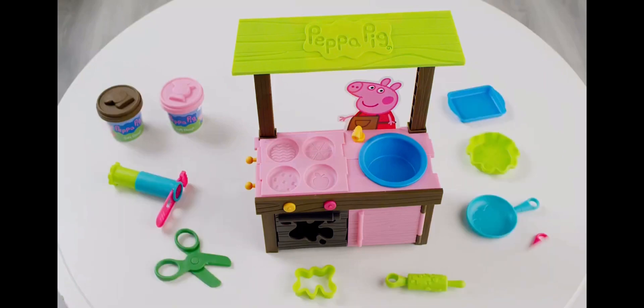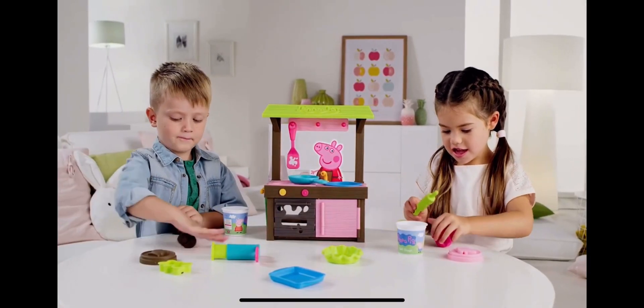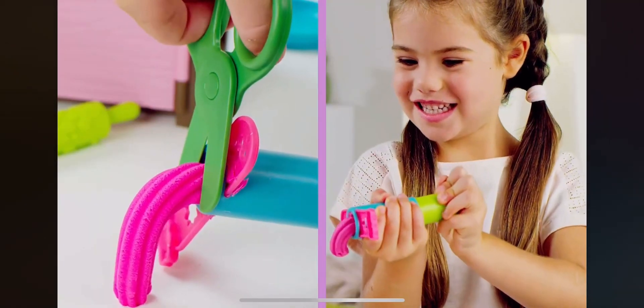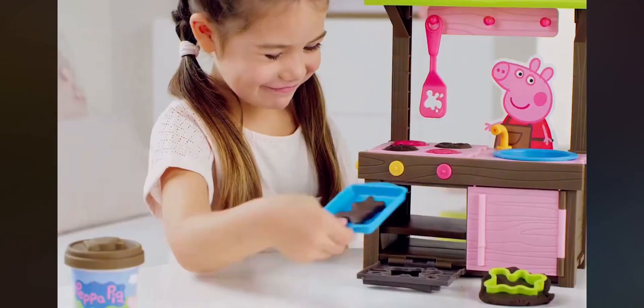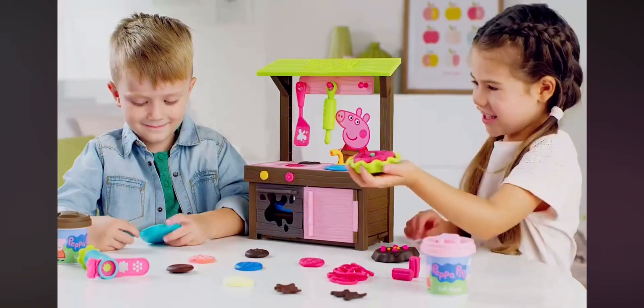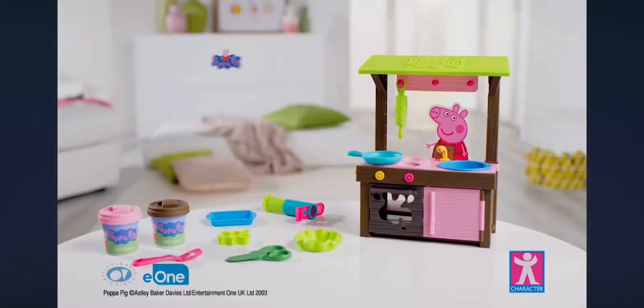Let's have fun with Peppa in the Mud Kitchen Dough playset. There's eight accessories. There's lots of fun things to do. Make mud splats, mud pies and more. Open up the doors. Lots of dough fun in the Peppa Mud Kitchen Dough playset.